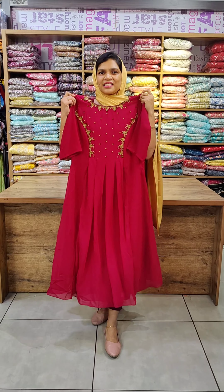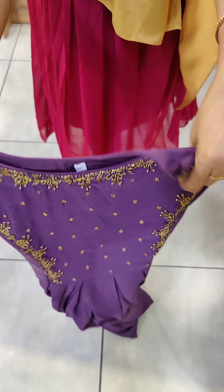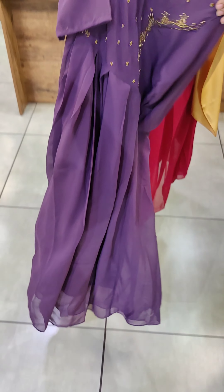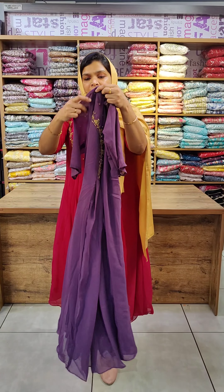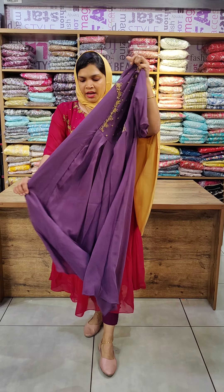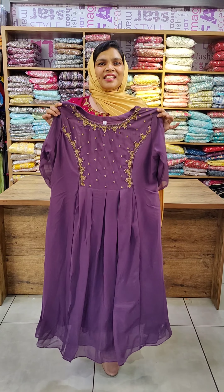The last color is lavender shade — same kind of pattern. This is the princess cut and box pleats in the center. The back side is plain. This is the crepe lining, no sleeves — this is the cherry elbow sleeve. This is the M to 2XL size available.